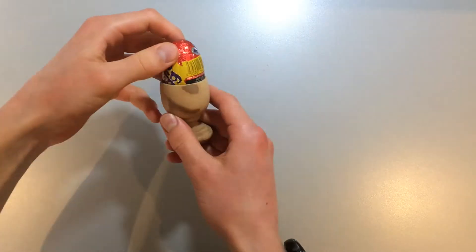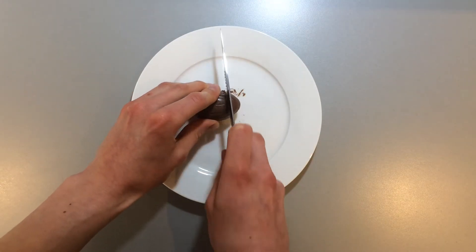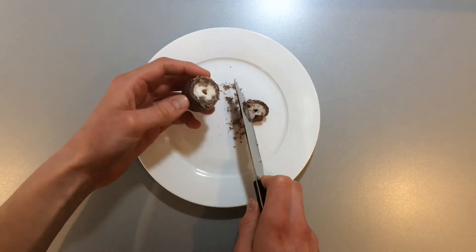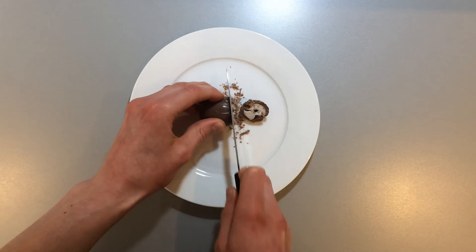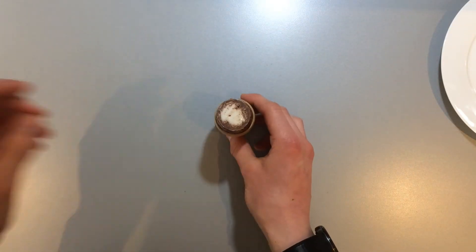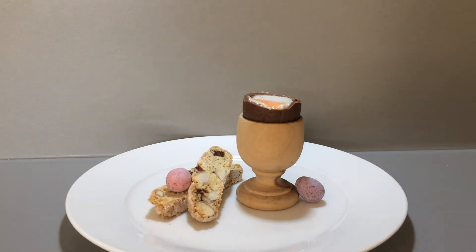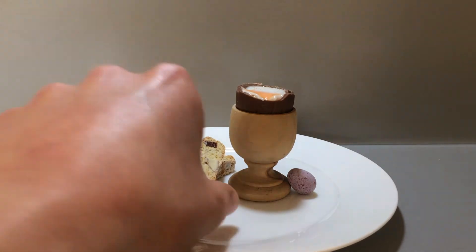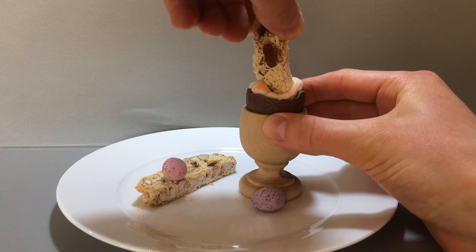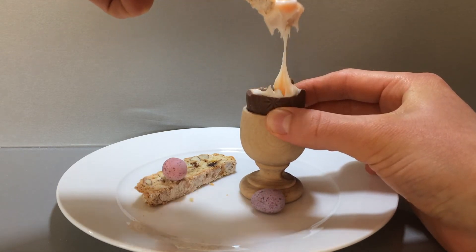Now the biscotti is made, we can plate the pudding. For this, you will need an egg cup that fits the cream egg. Using a sharp serrated knife, carefully cut off the top third of the cream egg to reveal the gooey sugary centre. Serve up the egg with a couple of slices of biscotti and a few obligatory Easter mini eggs, then enjoy the great fun of dunking the biscotti into the cream egg and getting really messy.